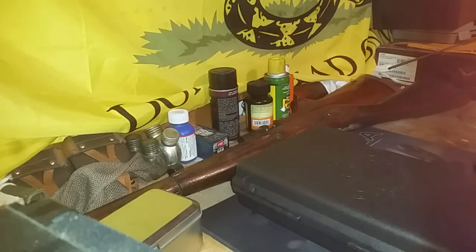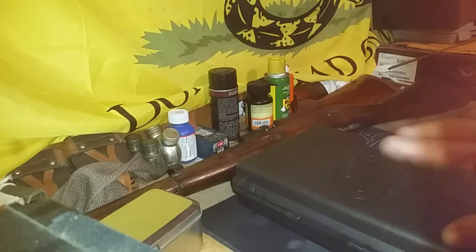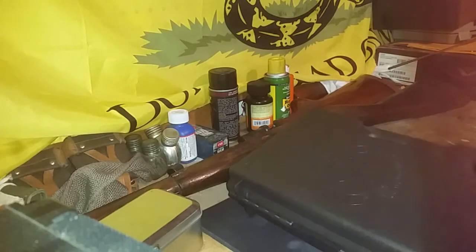I decided to take the money that I did make from the YouTube channel and put it towards what actually got me here, which was firearms. So what did I pick up?